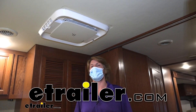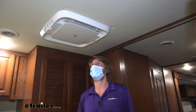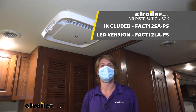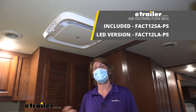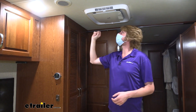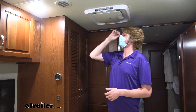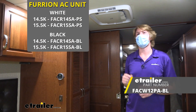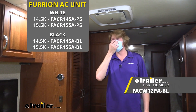Hi there RV and camper owners. Today we're going to be taking a look at and showing you how to install Furion's air distribution box with mood lighting. These are all still available without mood lighting if you don't want that option. And this is what our unit's going to look like installed when you're using all of Furion's components, with the Furion distribution box, Furion's thermostat, and their rooftop unit installed as well.